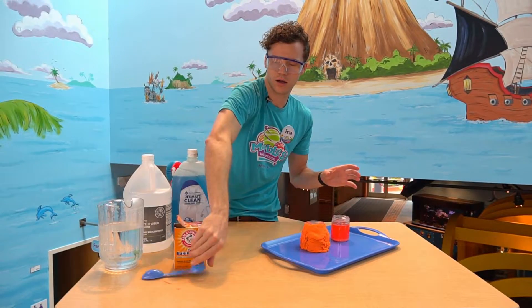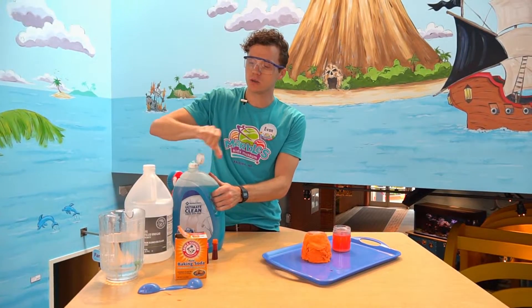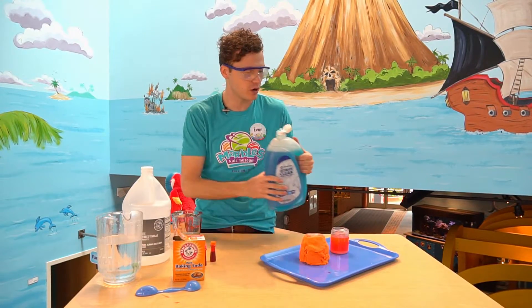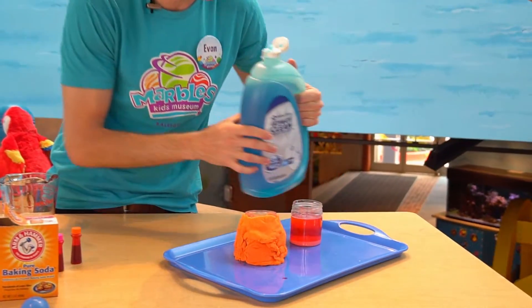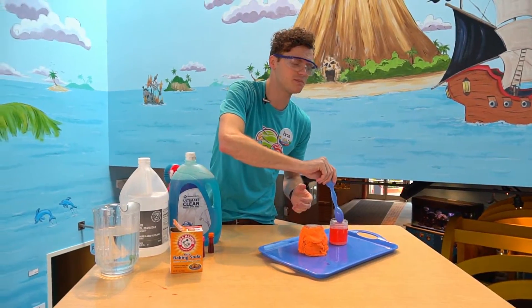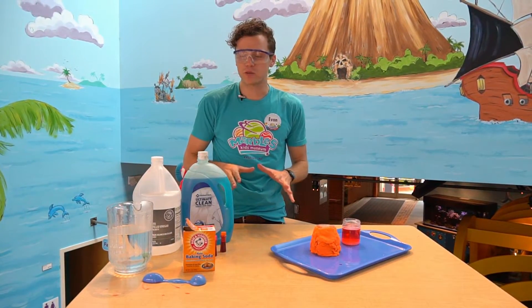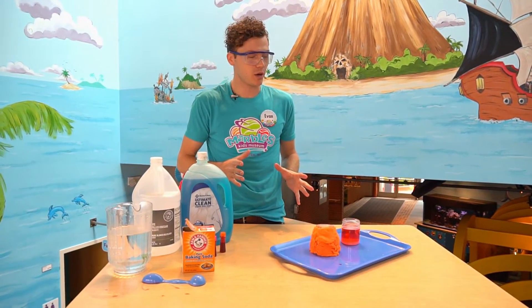After baking soda, what we want to add is our dish soap. We only need a couple drops of dish soap. You might want to use a smaller container in case you spill, but drop just a couple drops right in there. I'll give it another mix to make sure it's all combining, because we want our volcano to erupt as big as we possibly can. Adding the soap is what gives our lava all the bubbles and will help create a really cool lava flow. Next we'll see what happens when we add our final ingredient: vinegar.